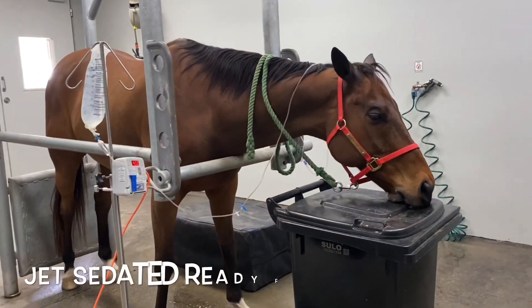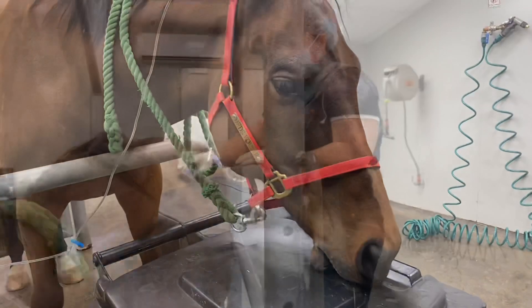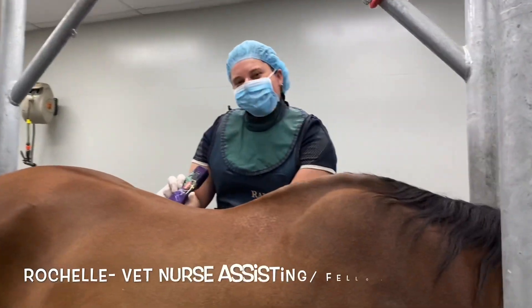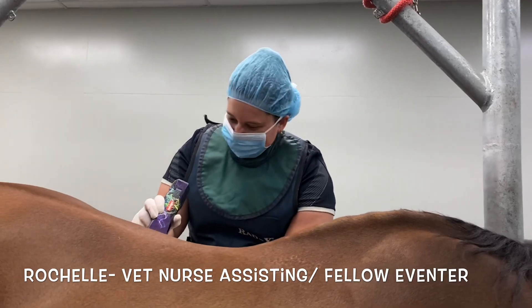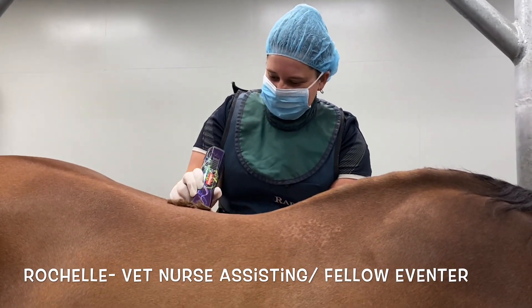Made it — got to get the horses off. I'm going to try and not be embarrassed vlogging because there's loads of people around. So anyway, I want to try and get as much as I can. This is Rochelle — she's an inventor and also a vet nurse.